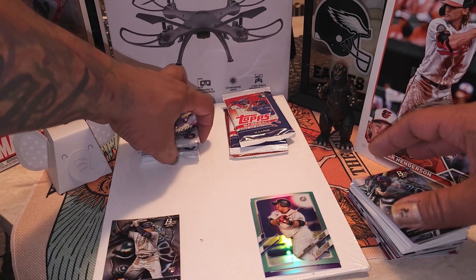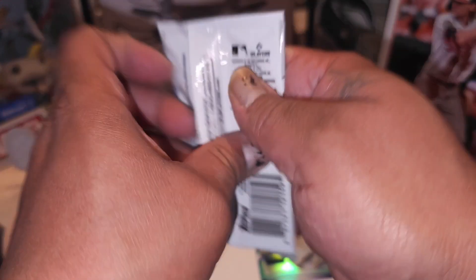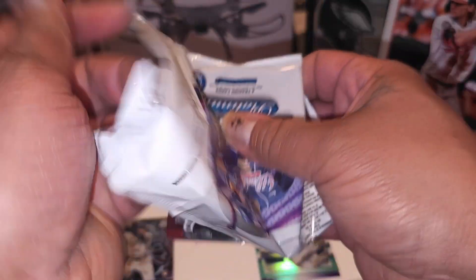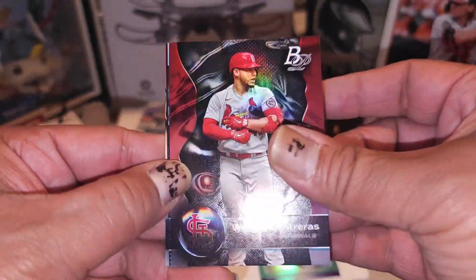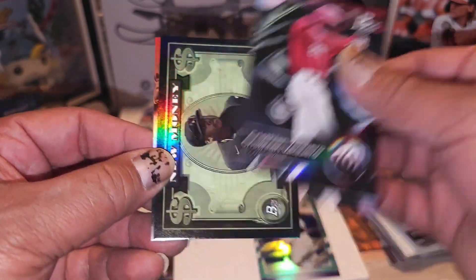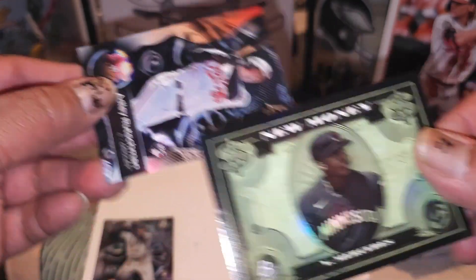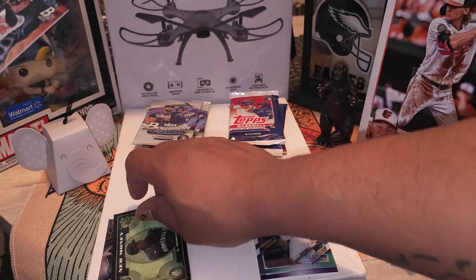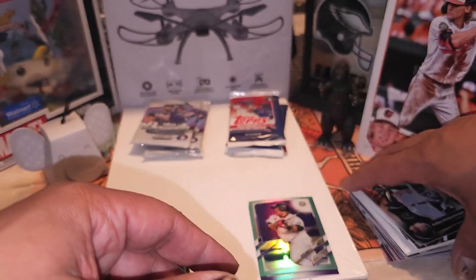We got four packs left and three here - so we gonna do one more of these, even it out. We got Wilson Contreras, Christian Vaccaro - oh there we go, new money, new money - Yacier Mercedes, that's a nice hit, we'll take that. And then we got an Adley Rusman on a rookie - nice, I like that.